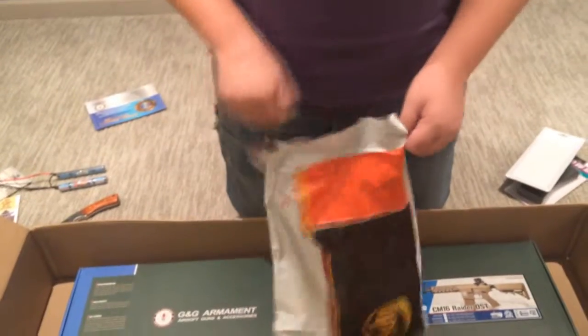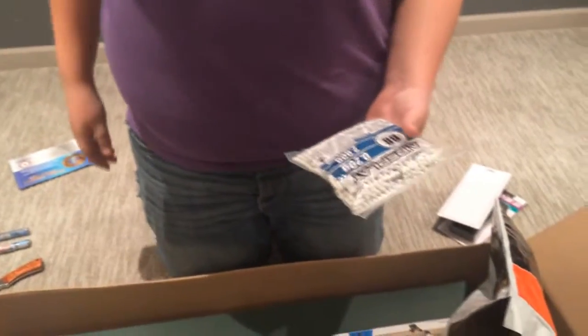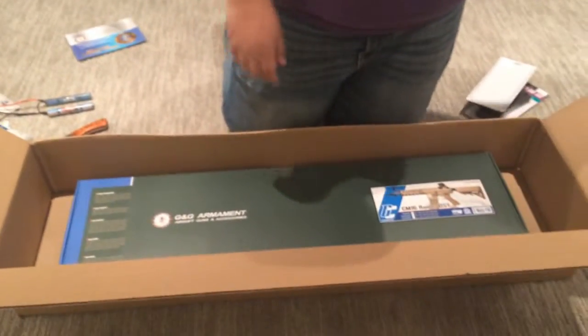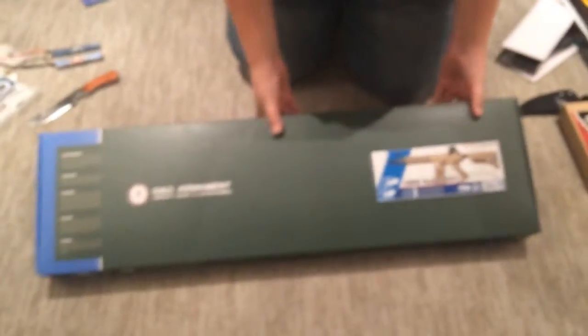Now we got the Bebeast Airsoft 0.20 gram 2000-count BBs. Guaranteed to be precise, and it comes with a BB guarantee — so if it jams your gun, they'll give you your money back. And we also got some poop BBs — poopie BBs.